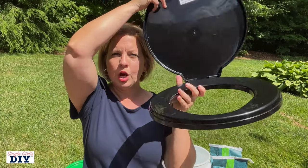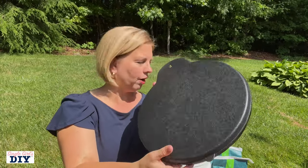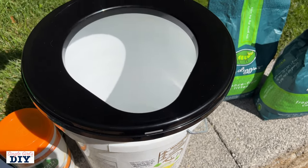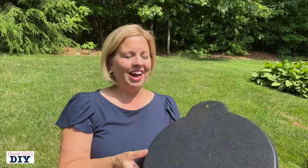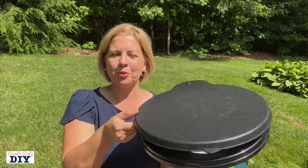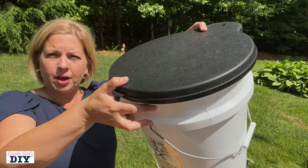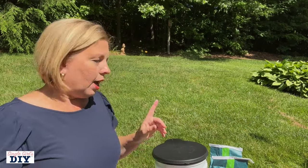An extra addition I made for this emergency prep toilet was to have an actual toilet lid. While it's not necessary — you could squat over the bucket if needed — not all of us are able to squat that long or may have physical problems. This just makes it seem a little bit less horrible. It's on Amazon — I'll put a link in the description below — and it just snaps on to the top of the bucket. This is also great if you're traveling, road tripping, or camping and want a portable toilet.